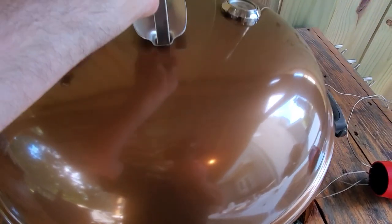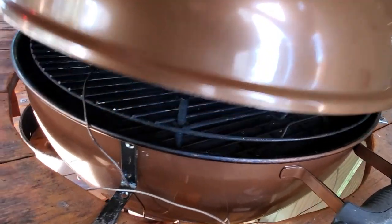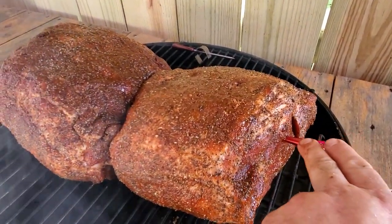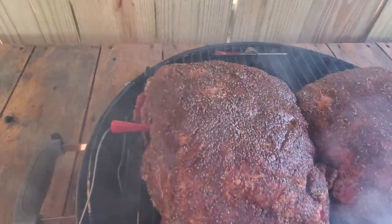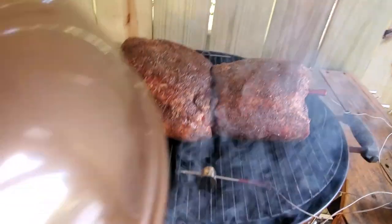I'm going to go ahead and pop the lid on — and Houston, we have a problem. My lid doesn't shut. I had the probes up on top and it wasn't allowing it to shut on the dome end of the lid. So I put them in through the side through the thickest parts of the meat, and as you can see, our lid shuts just fine now.